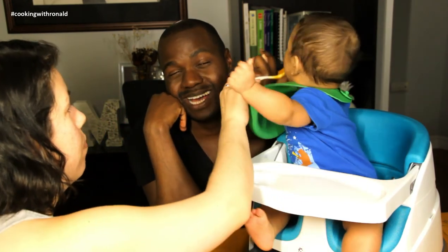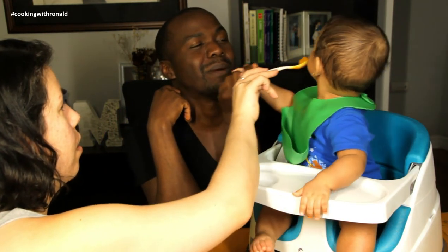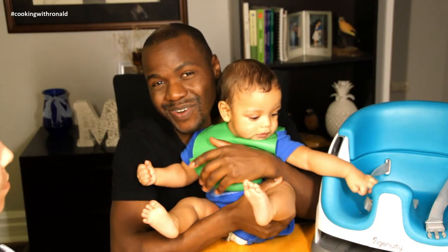Liam, look up at mommy — come on! Mommy has food. There you go! We'll see you guys in the next video, bye!